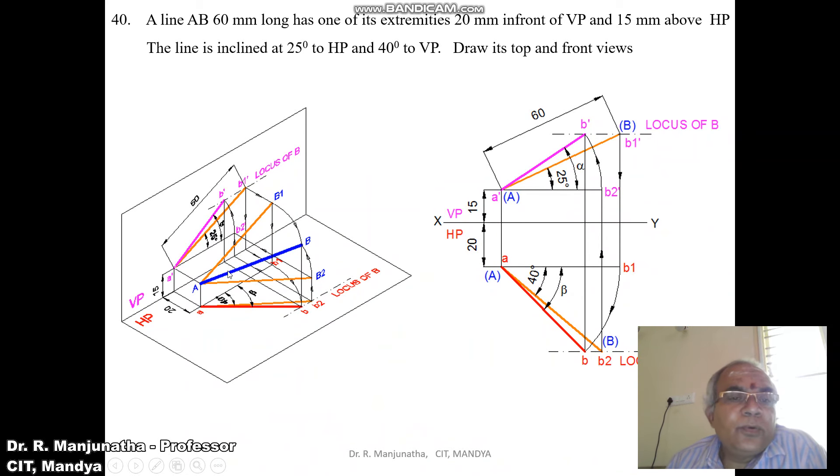When you look from the top view, the line of 60mm long is inclined at 40 degrees to VP. The line inclined at 40 degrees to VP has a length of 60mm, and when viewed from the top, that image falls on the horizontal plane — the line is inclined at 40 degrees to VP with length 60mm. This gives us AB2 and A dash B1 dash.